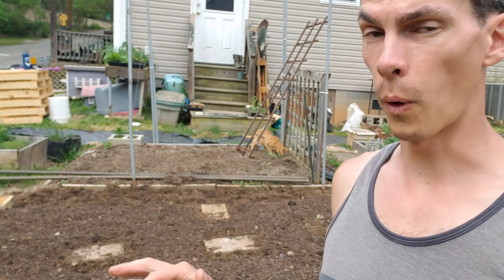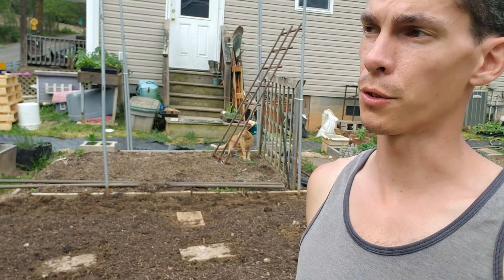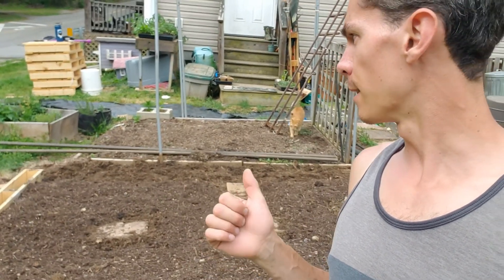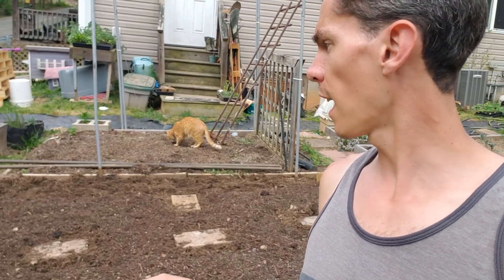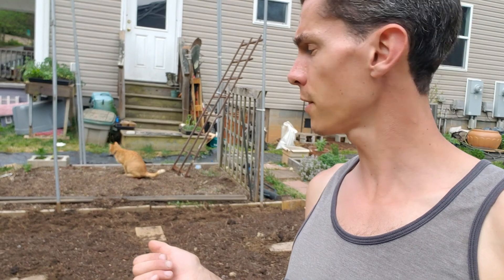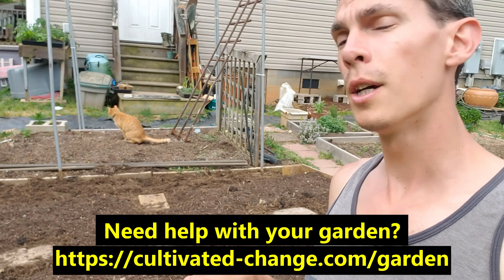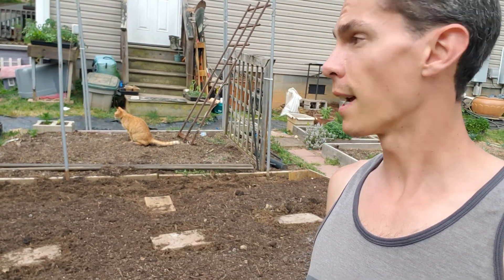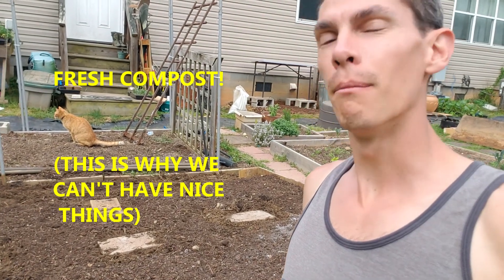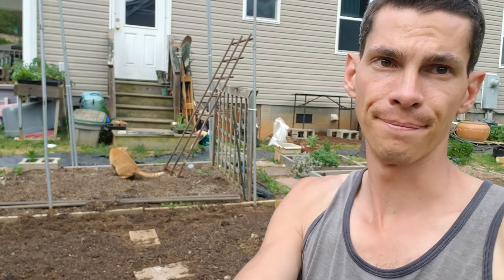That's it guys. That took way longer than it should have — probably did four loads of compost over the course of two weeks just because I was moving in the middle of it. But I did some wooden slats on the side, filled in with a bunch of raw compost, did the amendments, and then topped it off with finished compost prior to stirring everything in, put some boards in for stepping, and got the cat in the background. We will be planting tomorrow and then we'll give you a snapshot in a month when everything's growing. Until next time.